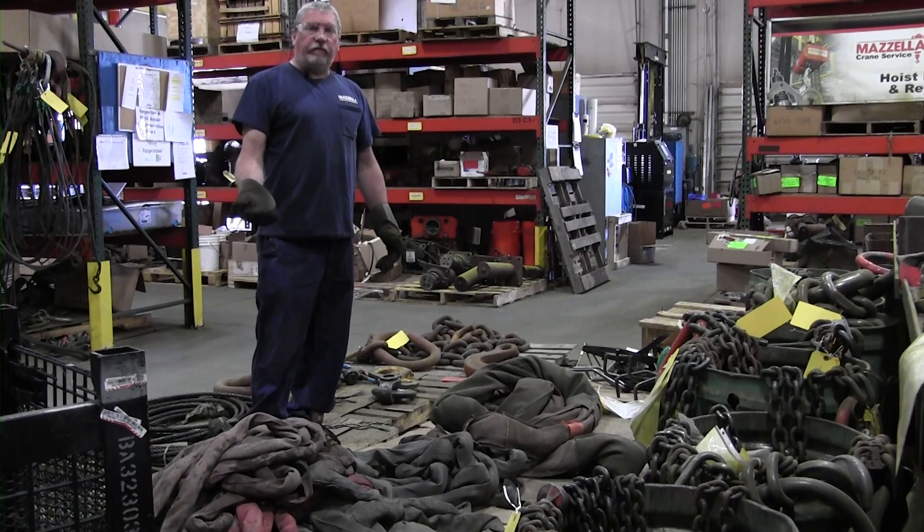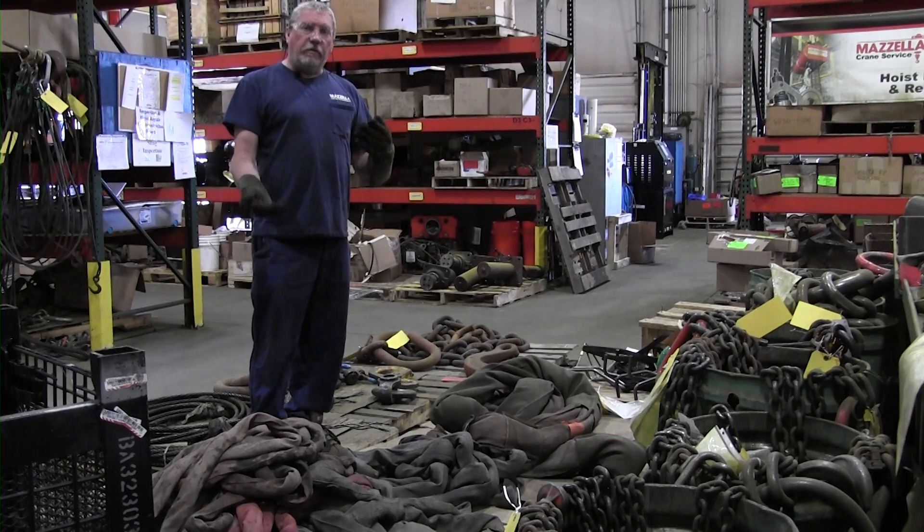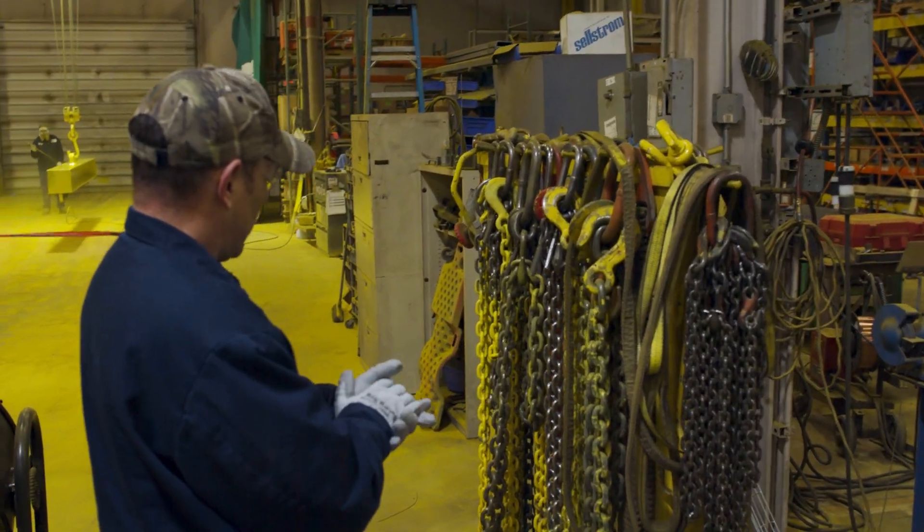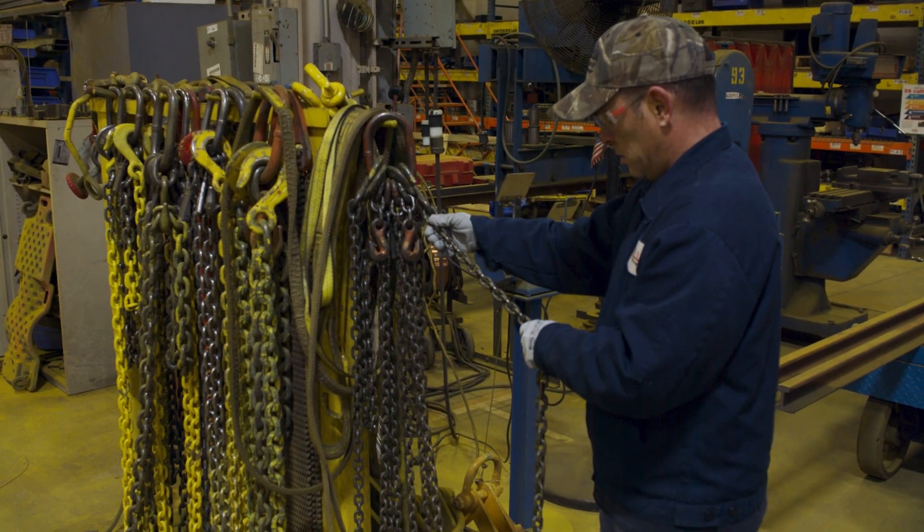The periodic inspection is when you would go through all of the rigging gear at your facility at a minimum of once every 12 months, not to exceed. But again, based on the severity and the type of environment, it could be up to monthly, and that would be a documented inspection.